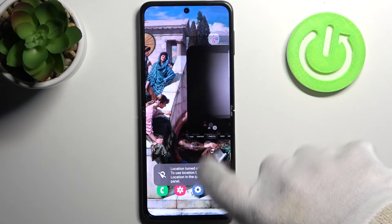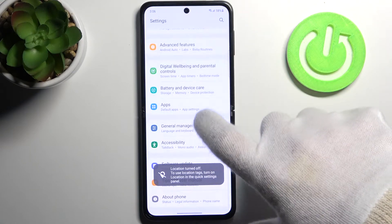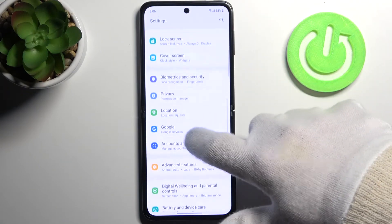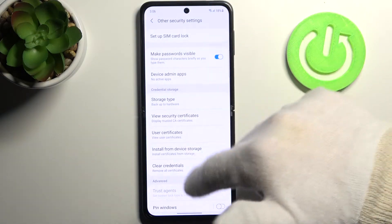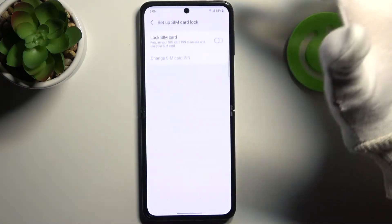Firstly, you have to open Settings, then go to Biometrics and Security, then go to Other Security Settings, and then Set up SIM Card Lock.